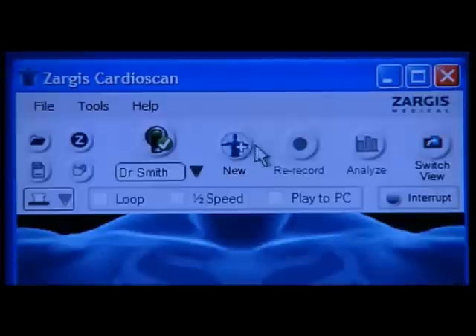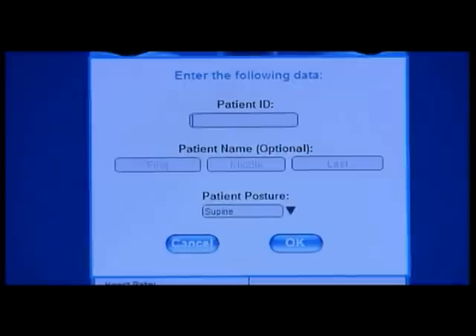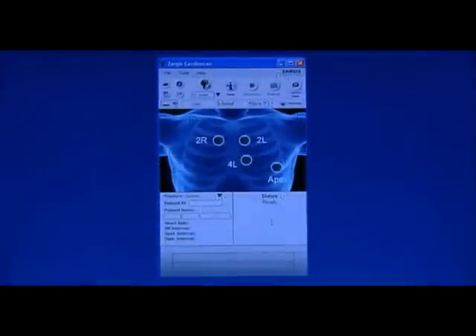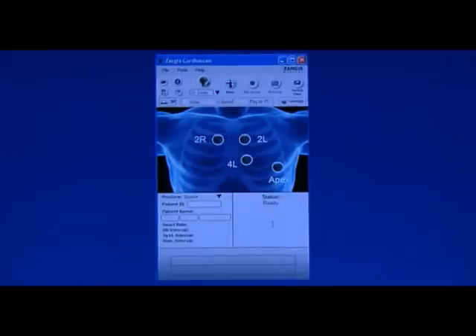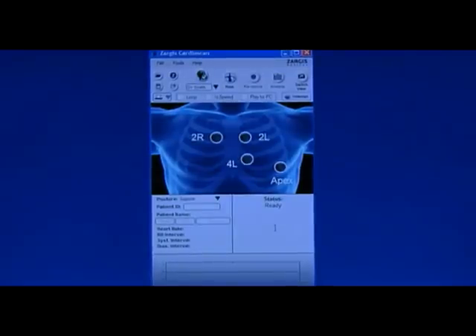Start a recording by clicking the New button located on the center top of the screen. A recording setup screen will appear. Enter the patient ID and, if desired, enter the patient's first, middle, and last name. Select the patient's posture. To use the Zargis CardioScan software diagnostic support capabilities, a specific recording routine must be followed.